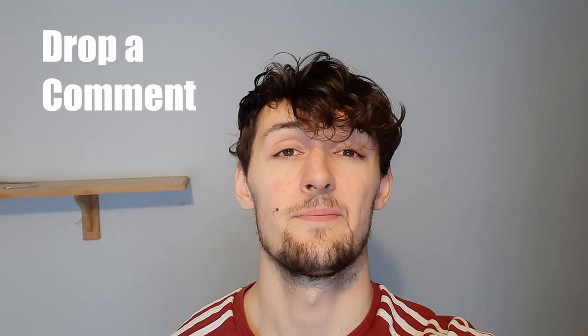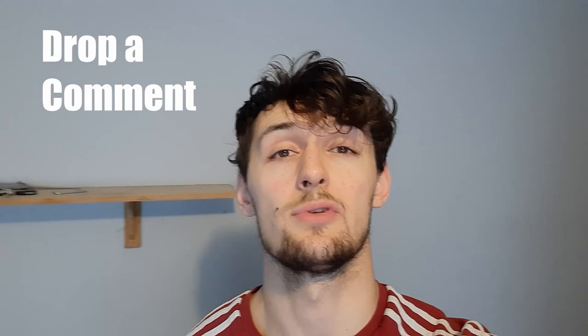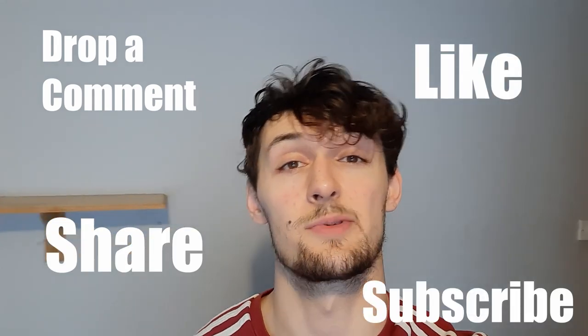Alright guys, that's everything for this week's video. So if anyone has any recommendations for videos for next week, please drop that recommendation down in the comment section. If you can, I'd really appreciate it if you'd be able to like and share this video and subscribe to the channel if possible. Thank you for watching, hope you enjoyed, see you next time.